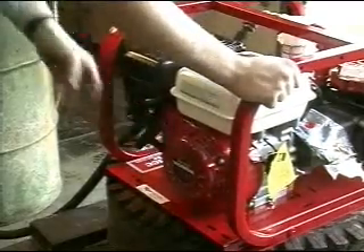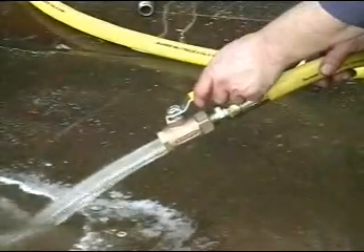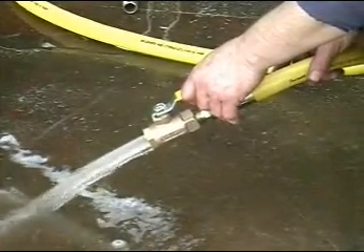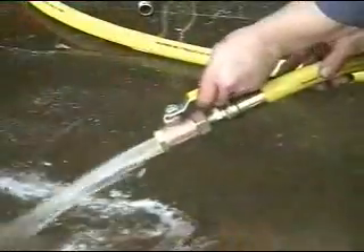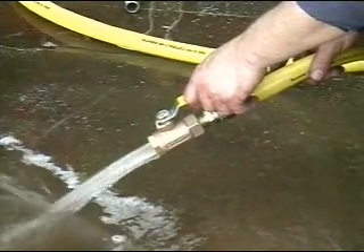Third, start the unit and perform an isolated test before hooking the pump up to your test environment. To do this, place a ball valve onto the end of your 8-foot outlet hose supplied with the unit and use the outlet hose as your simulated test environment, verifying the unit is working properly and to preset your test pressures.